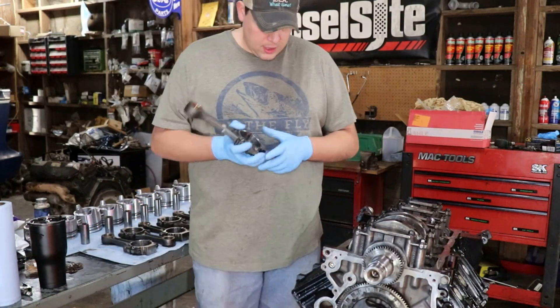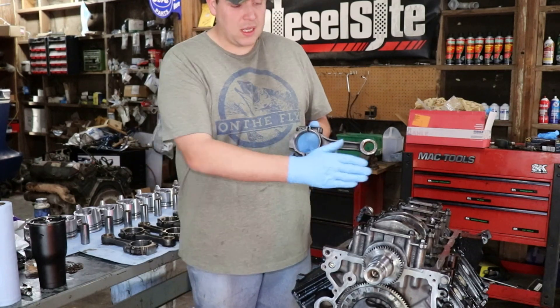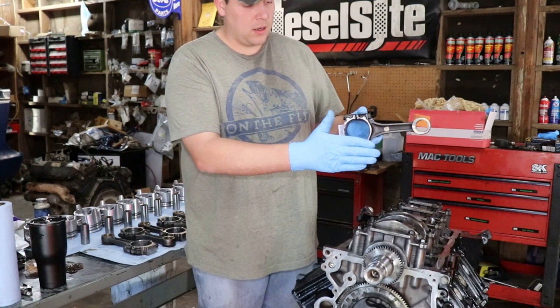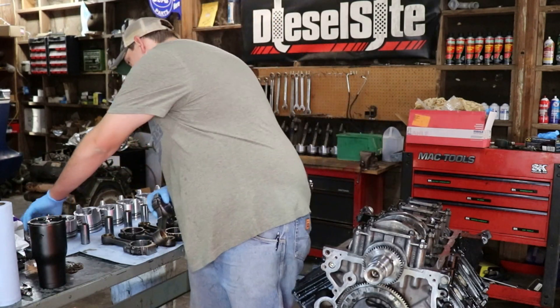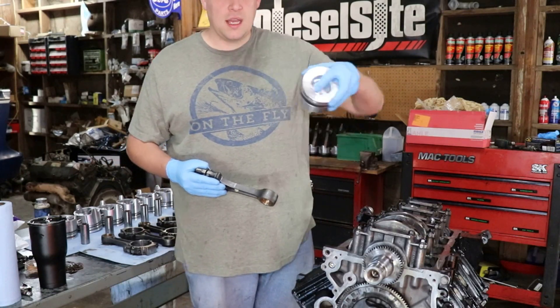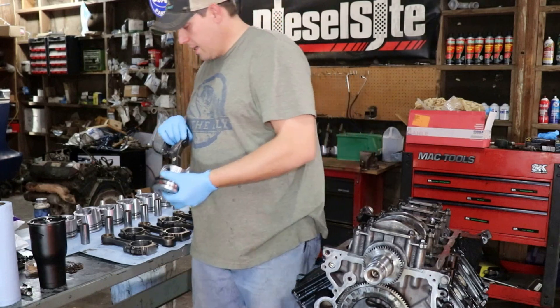So for cylinder one, the counterweight's at this end. My bevel is here, counterweight's here, I'm going to go up against there. My cam-side arrow is pointing down. It goes together just like that.